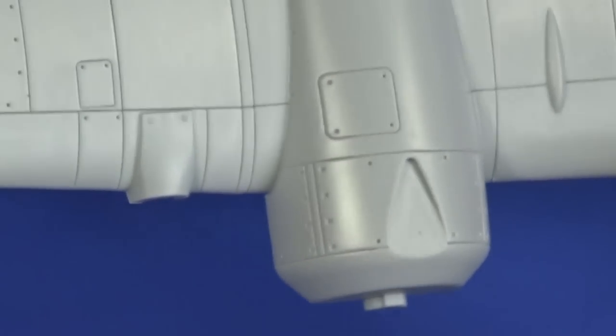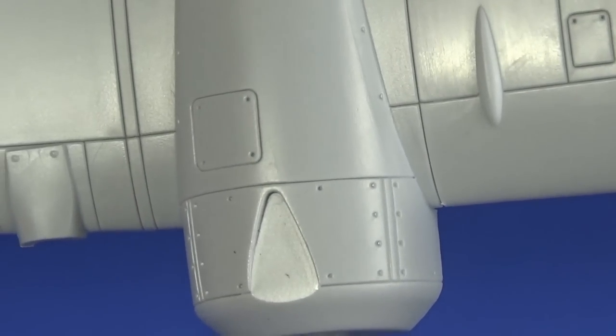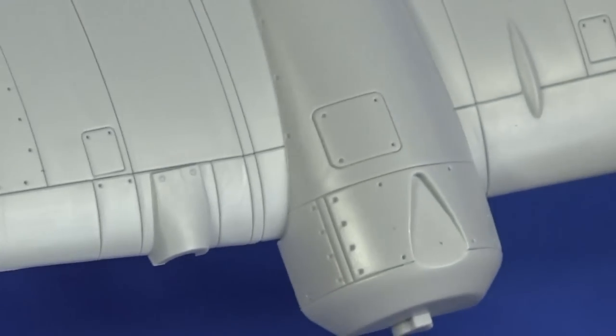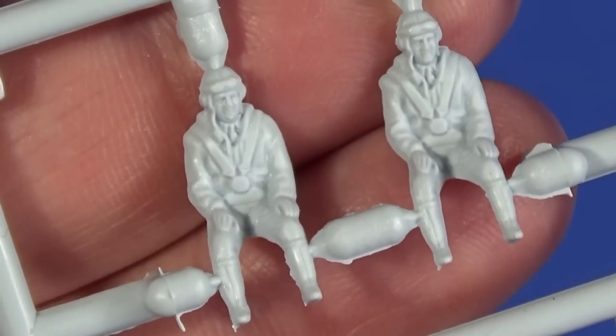And I don't mean that in a derogatory way — a lot of the time you look at Airfix kits and think the plastic looks rough and glossy, and you worry it won't work. But this actually looks like it'll work straight away. All the rivet marks are beautifully done.